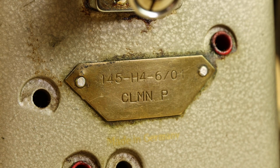C stands for a Class C machine, meaning appropriate for medium to heavyweight components. L means it's a machine appropriate for sewing leather. M means your model has a safety clutch. N refers to the maximum stitch length — in this case 6 millimeters. And P means it has four-motion drop feed.